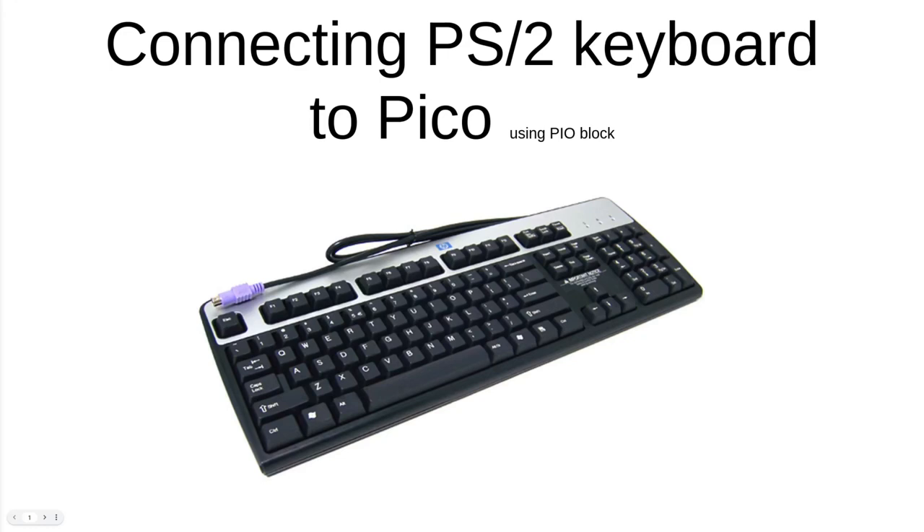In this video we're going to be talking about how to connect a PS2 keyboard to a Pico using the PIO blocks. The first part of this video is going to be describing the protocol and then the second half will be actually the code.